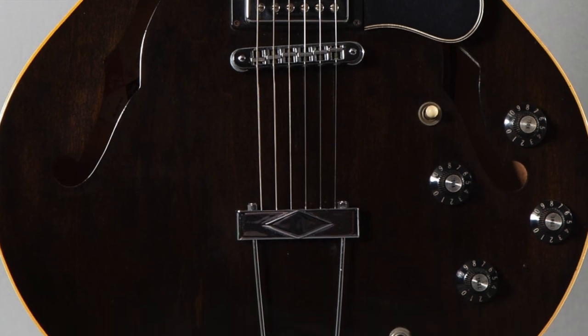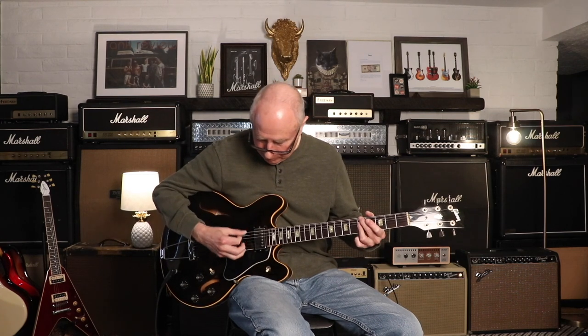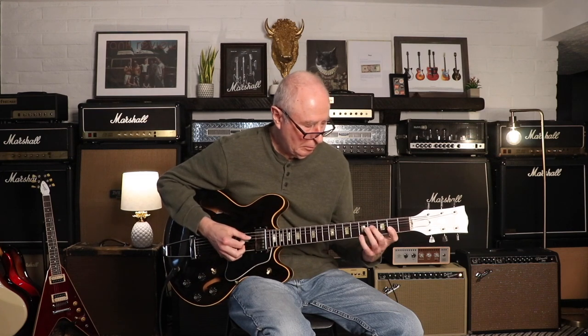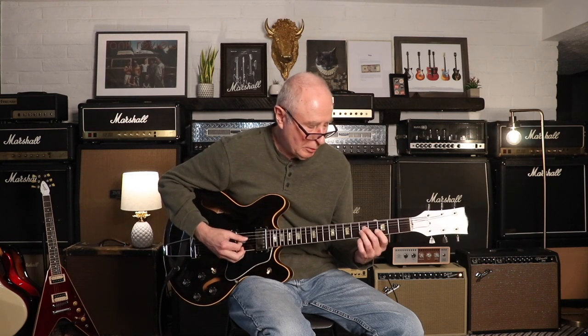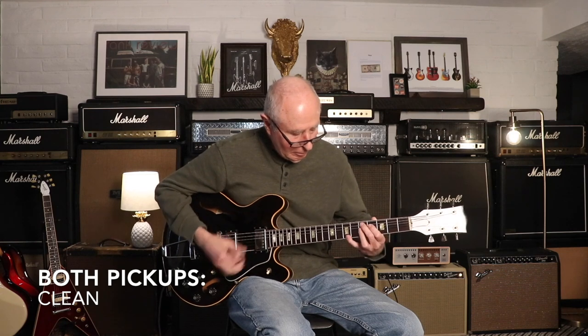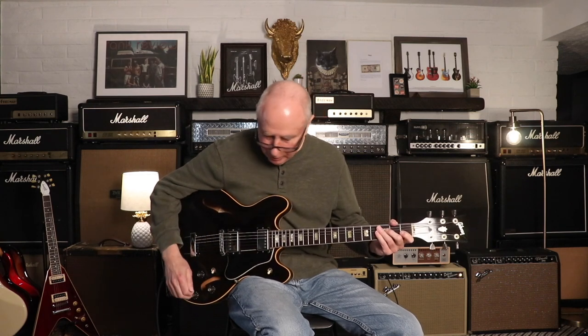And then the coil tap — we'll talk about that when we get there. We'll start with the neck pickup. Right now it's in humbucking mode. When you switch it down, it actually goes to a true single coil. I'll stay in single coil mode here for a second — so that's the neck pickup. Here's the two — all single coil, that's both pickups.